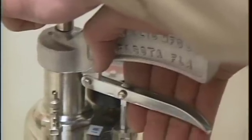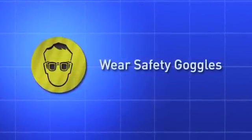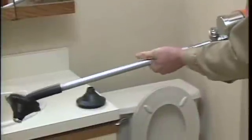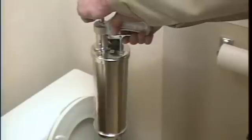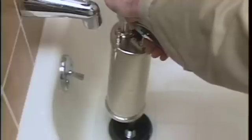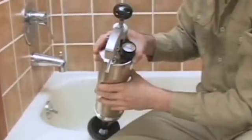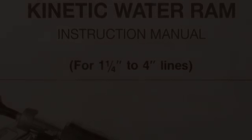Remember these important safety rules: wear safety glasses or goggles to protect your eyes from any debris thrown from the drain. Never use the tool in a drain that has a chemical drain cleaner in it. This video is not a complete list of all recommended safety procedures and will not provide specific instructions for every application. Disregarding any of the safety procedures while using the Kinetic Water Ram can result in serious personal injury or damage to the equipment. Please refer to your user manual for further details.